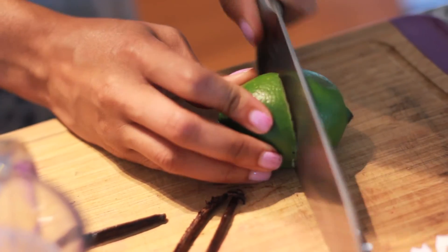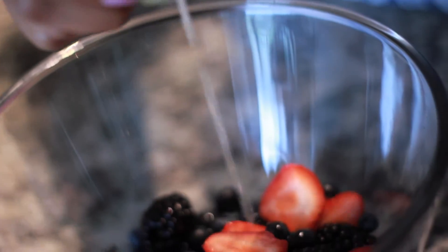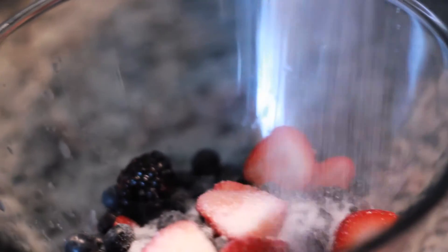I'm going to top the panna cotta with some fresh fruit. I already cut up some strawberries and I have blueberries and blackberries. To pull out the sweetness from all of the berries, I have lime, which I'm going to squeeze for fresh lime juice and add about 2 tablespoons of sugar.